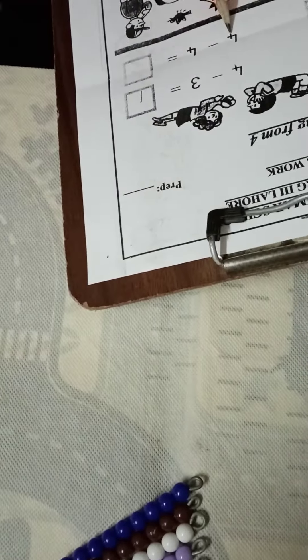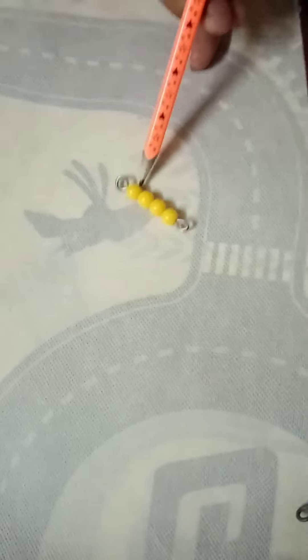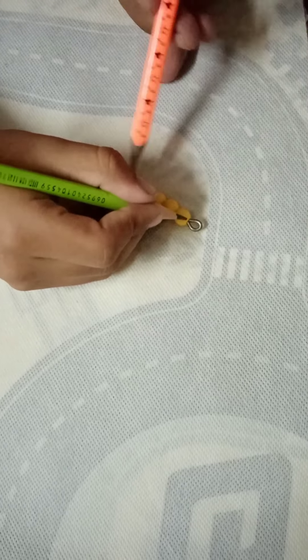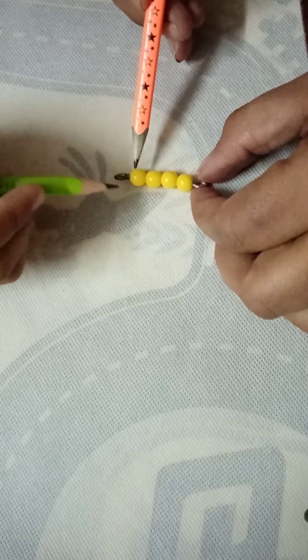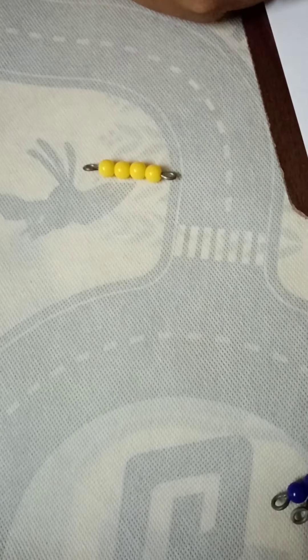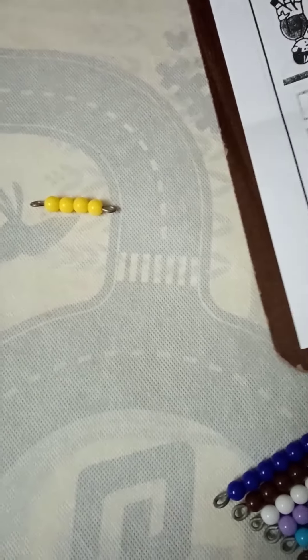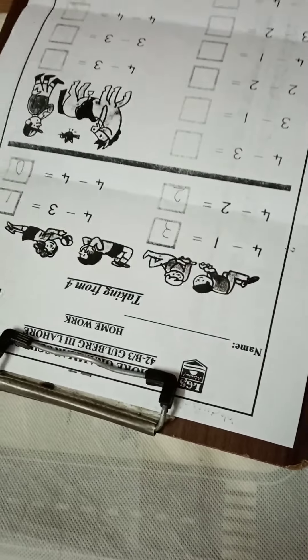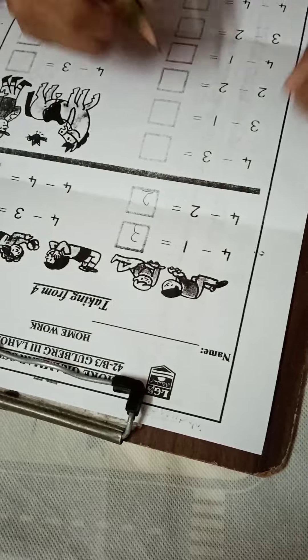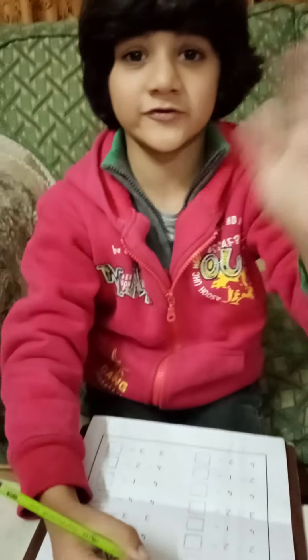Now our question is four minus four. How many beads do we have to take away? Four. So when we take away all the beads, what will be our answer? Zero. Very good — zero. In this way, Arshman will complete his worksheet. Do it, Arshman. See you soon in the next video.